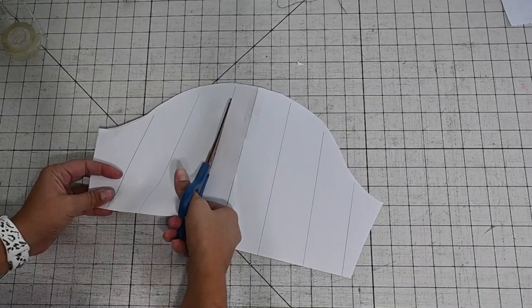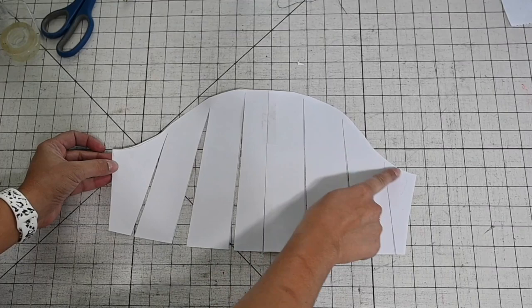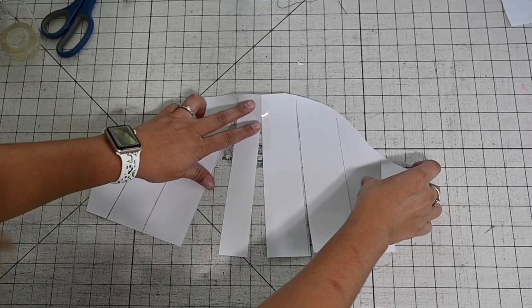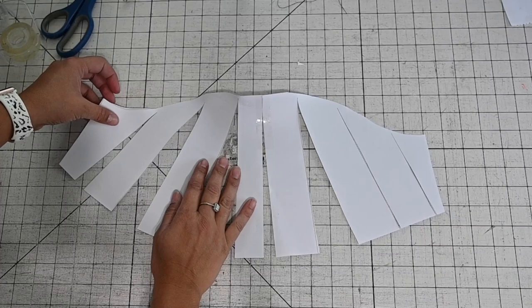Now I'm going to need another piece of paper, because what we essentially want to do is keep the arm side the same — that's going to stay the same — but we want to open this up so that we create a bigger bottom area here. That's what's going to make that flutter area come out. So what I'm going to do is spread it open and draw a new pattern piece.